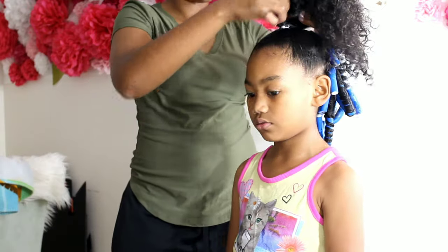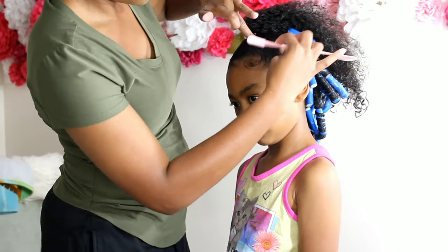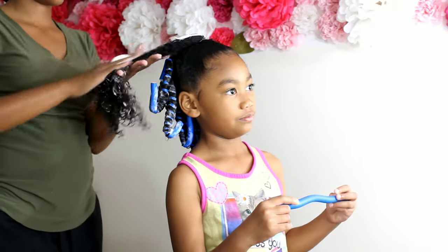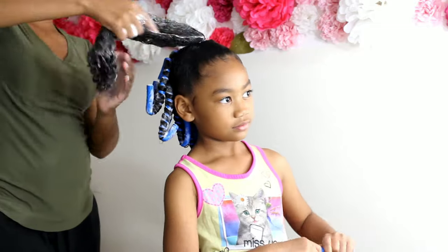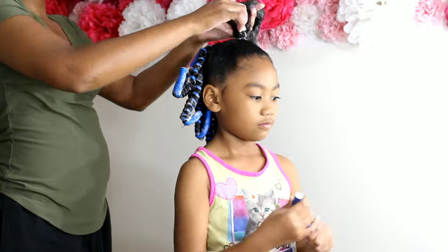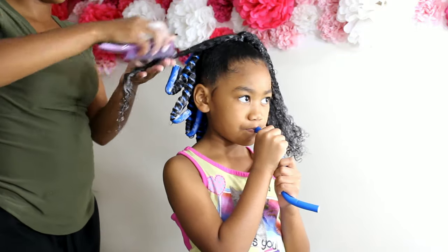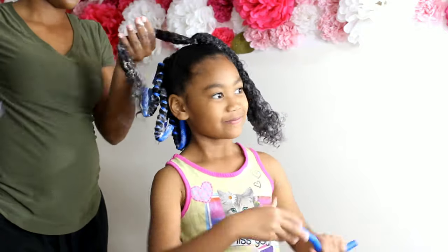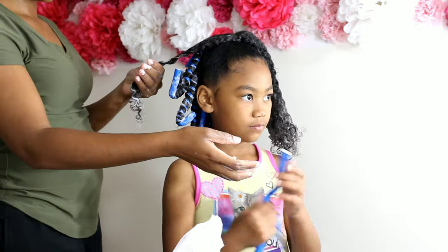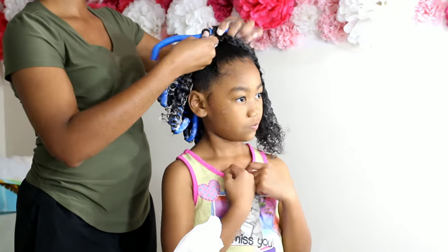Unpopular opinion — I hate styling edges. It's just not a comfort zone for me. I don't know why I struggle with getting those nice little cute swoops I'll see all over Instagram and Facebook. I cannot style edges, but make sure you lay those edges as best as you can. I'll be using the Eco Styler Gel for Kalia's edges. Then we're going to go ahead and rod set her ponytail using the same blue rods and the multi-styling foam by Texture ID.